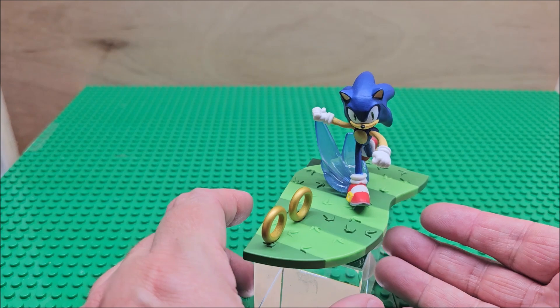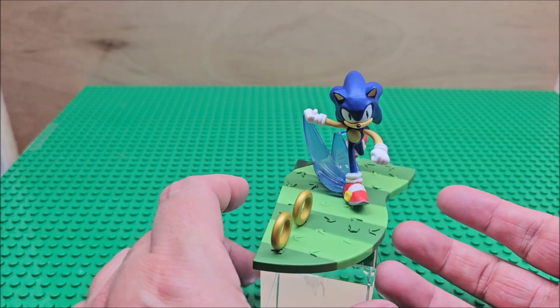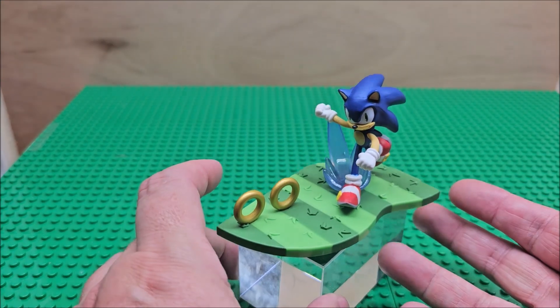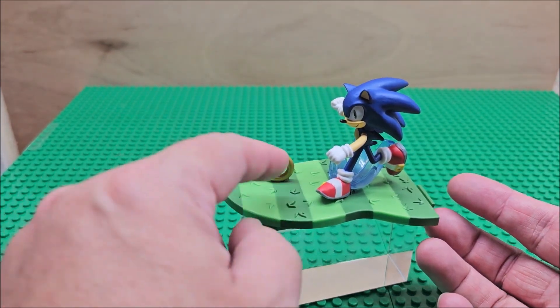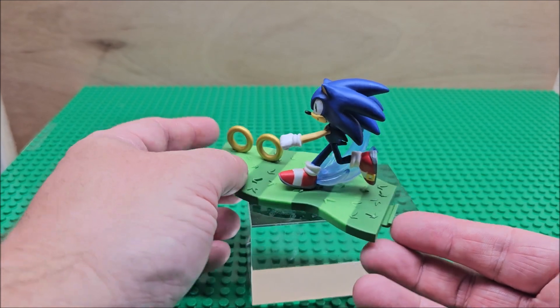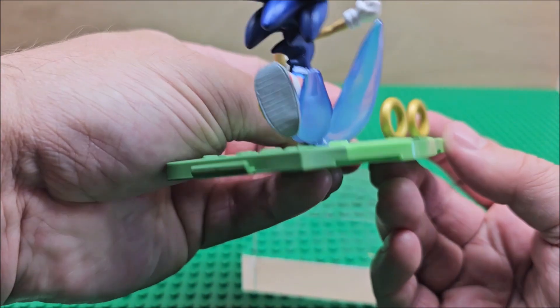Here is the figure built. I hope you enjoyed the stop motion — that's how I build Legos and building blocks and that kind of stuff. You can look at the plate here. Here is Sonic. You have two rings, and it looks like the plates all attach.